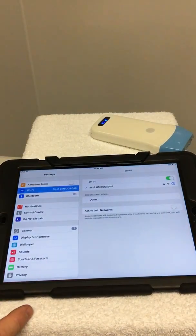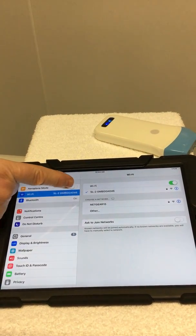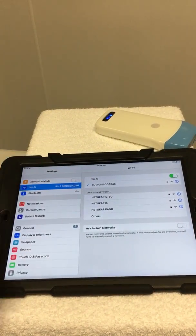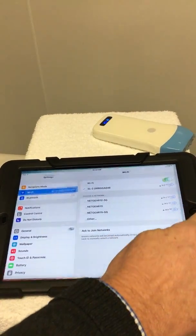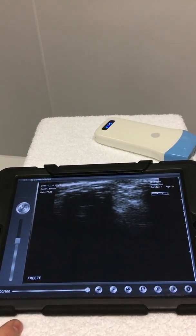Then you need to switch the device on, come to your settings, go to Wi-Fi, and the device is automatically detected.